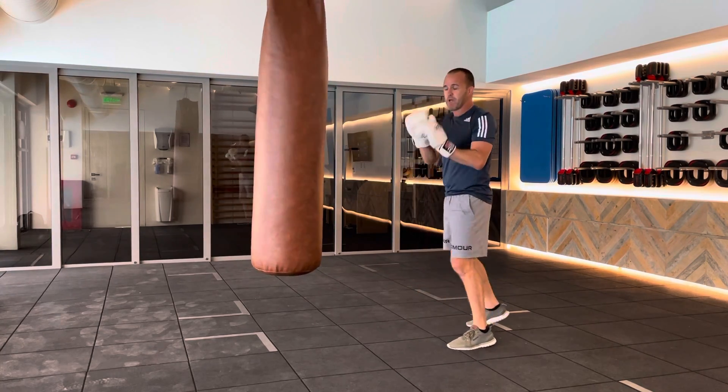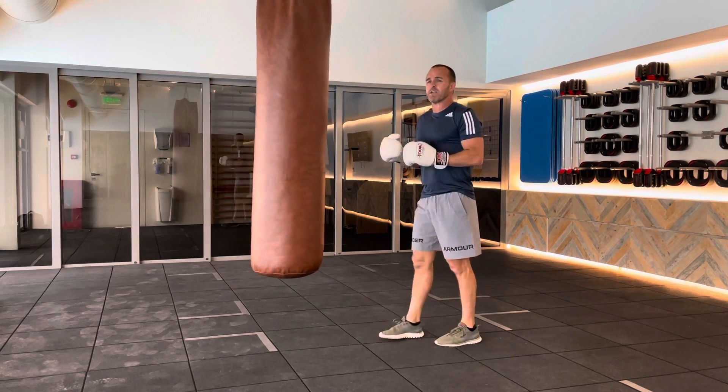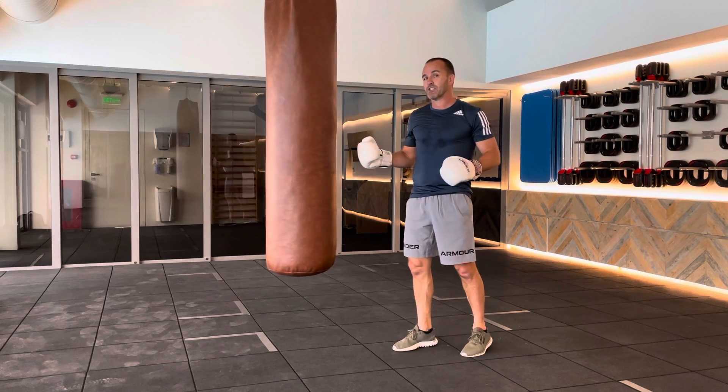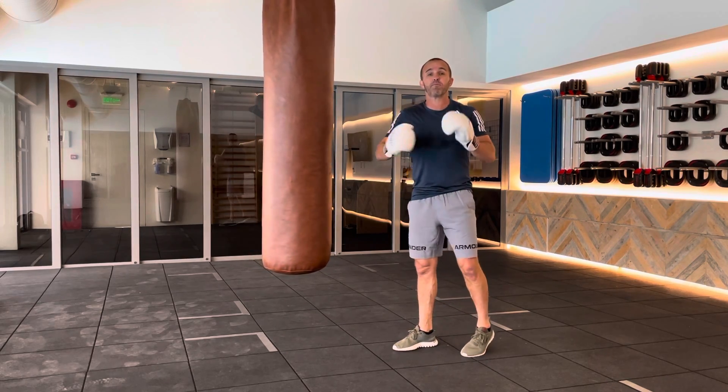Most times you're going to lead with a jab to find your way in. Sometimes we need to practice the fundamentals of different punches. You're not always going to do textbook combinations, but we need to learn how to do it correctly, and then put it all together.